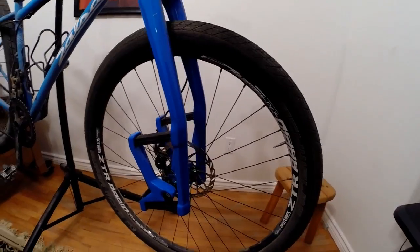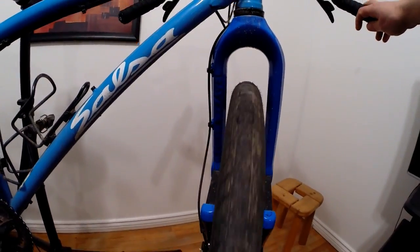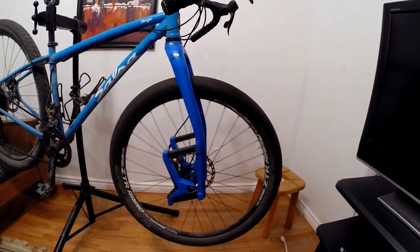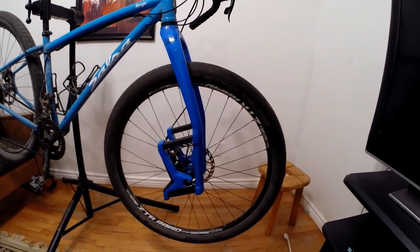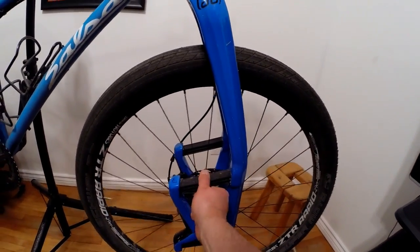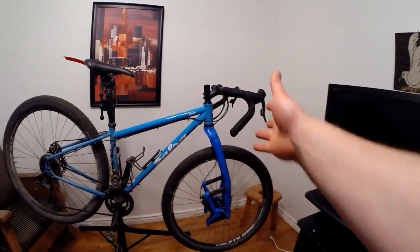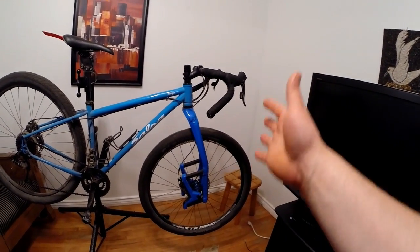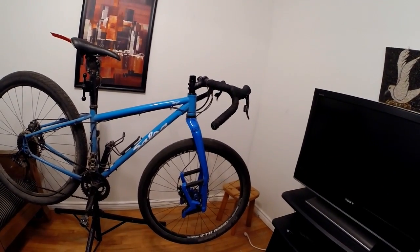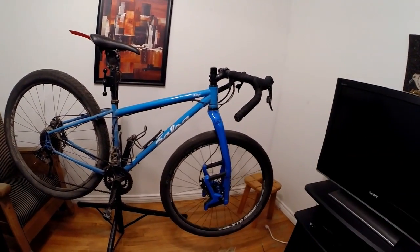This is the Lauf — specifically the prototype called the 'Gravel Travel.' This isn't actually a consumer-ready product; it's a prototype that me and my buddy managed to get a couple of from the company. It's supposedly stiffer than the mountain bike version you'll find on their website. I still have my original carbon fork that came with the bike, so if I ever want to switch back and forth, I have that option, and it's pretty simple to switch over.